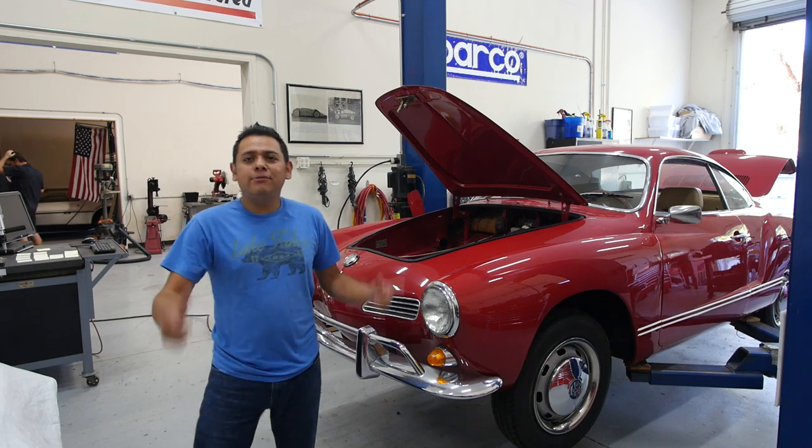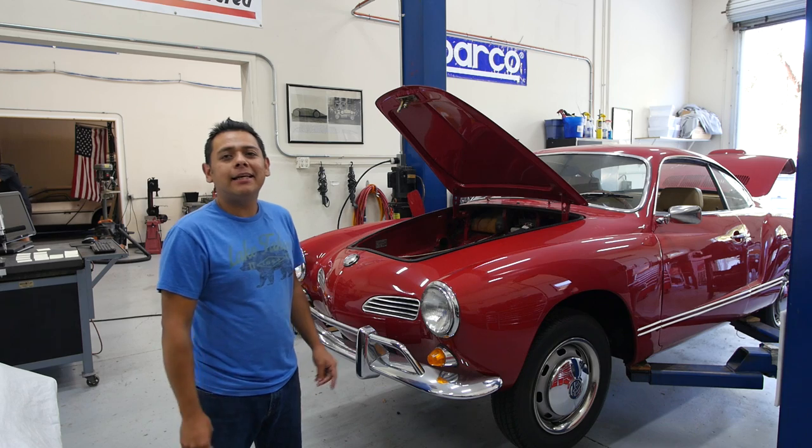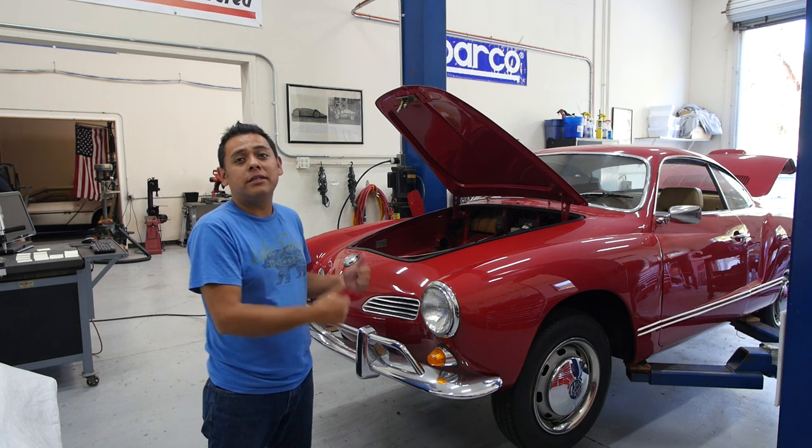And that's how you convert a classic VW into electric. Today we're going to show you how to convert this 1969 Karmann Ghia into an electric vehicle using an EV West kit, so that I can edit that into a long-format step-by-step video.